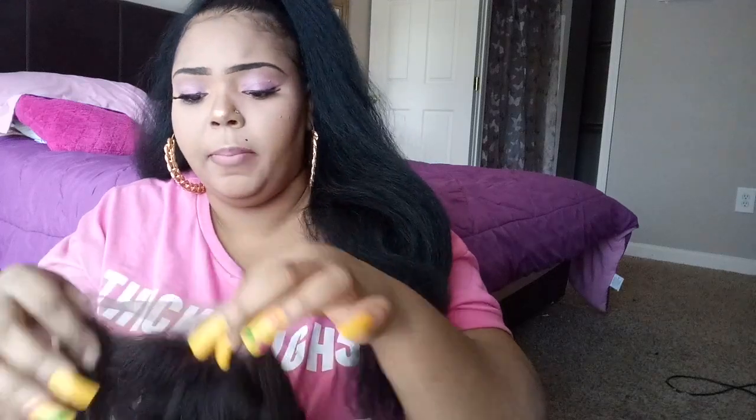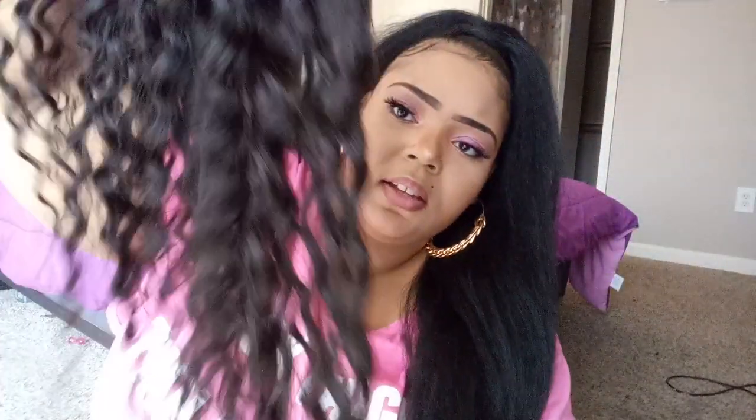This is the frontal — it comes with baby hairs. Look at that, oh my goodness, ain't that pretty! Oh my goodness, look at those curls, they're so gorgeous! That is so pretty, and it sheds about the same.